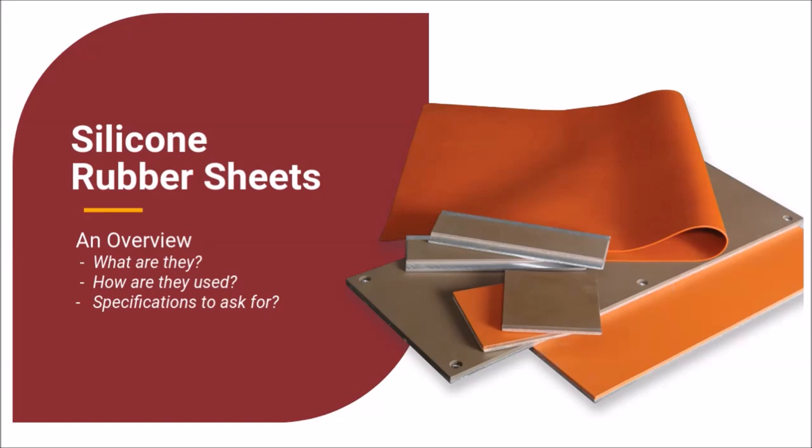United Silicone offers a wide range of sheet options with market-leading performance. This presentation is focused on explaining what silicone rubber sheets are, how they are used, and what specifications to request for your application.